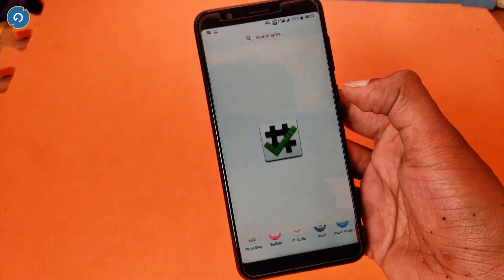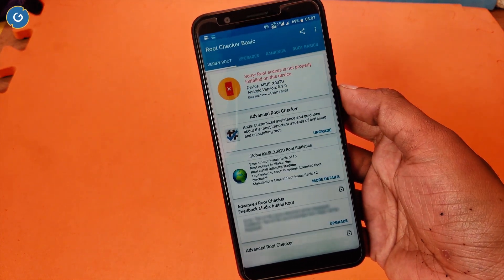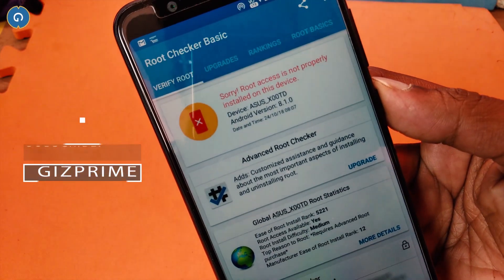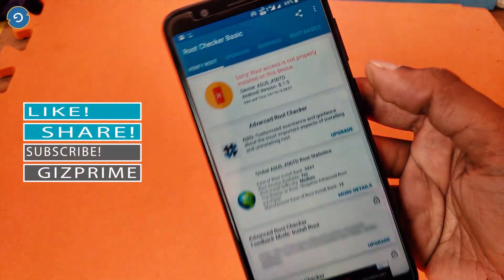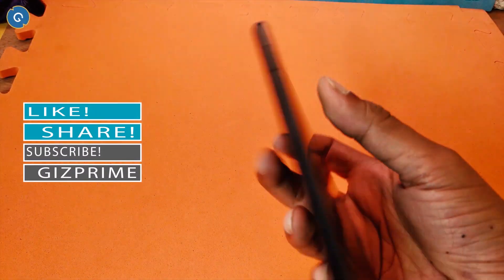I don't know about other devices, but this Google Camera 6.1 successfully works on my Zenfone Max Pro M1 without root. But if your device is rooted or Android 9.0 with a custom ROM is installed, you can easily install the Google Camera on your Android phone right now.